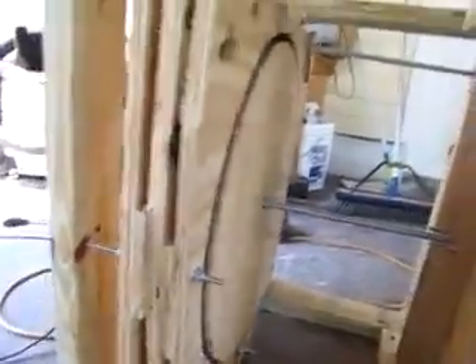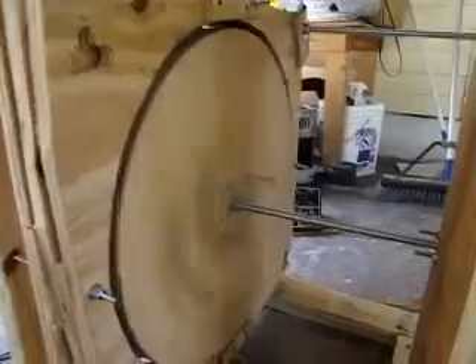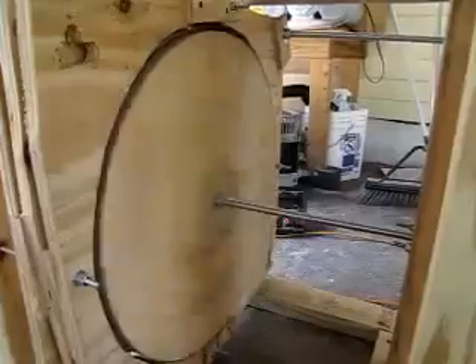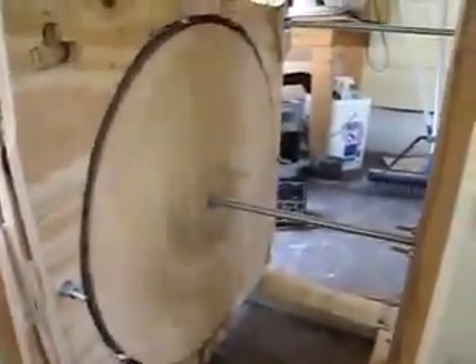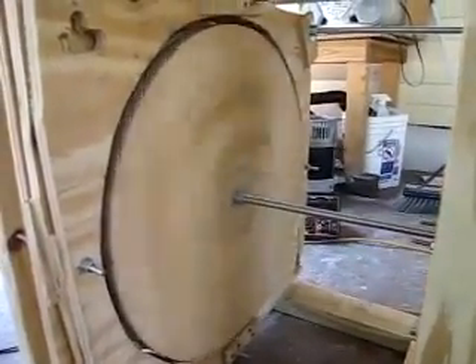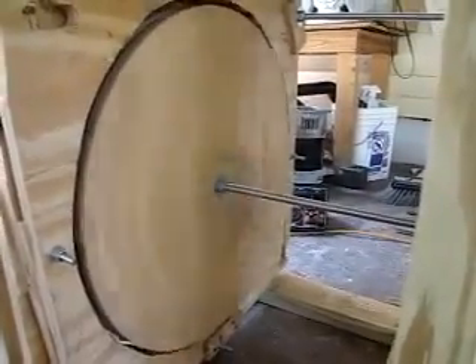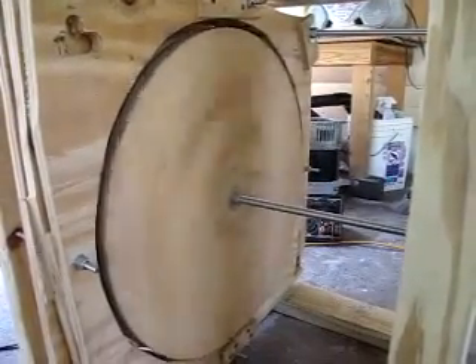I've ordered a three-quarter horsepower electric motor that draws 900 watts and spins at 3,600 RPM — which is the RPM needed to get maximum wattage out of your generator head. I've got a 5,500-watt generator head right there. I'm going to hook those two up, draw 900 watts, produce 5,500, and pump the other 4,600 watts back into my house to drastically decrease or totally eliminate my electric bill.